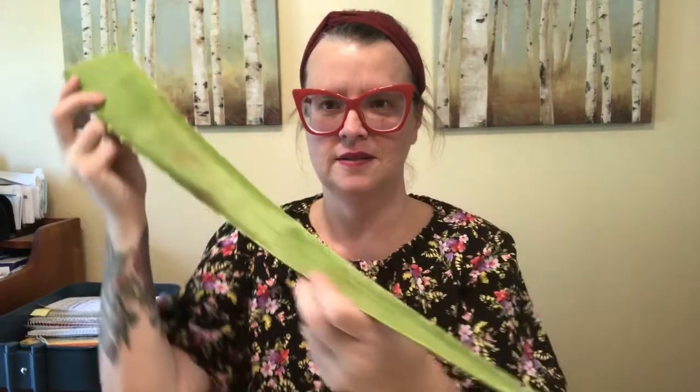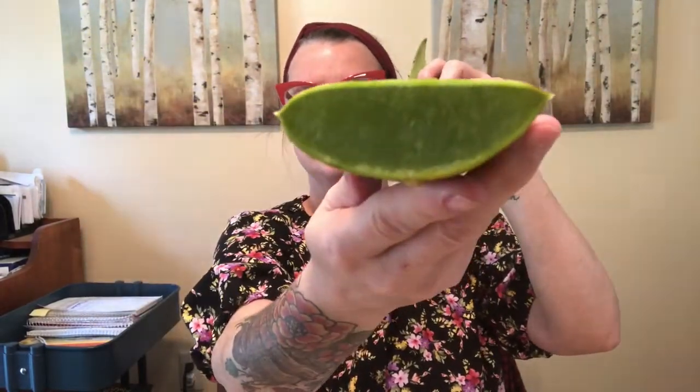Hi friends, this is Miss Angie and I am here to share with you something I purchased the other day. Does anybody know what this is? Take a look inside — I cut the end of it off. It's aloe. It's a really big aloe leaf.